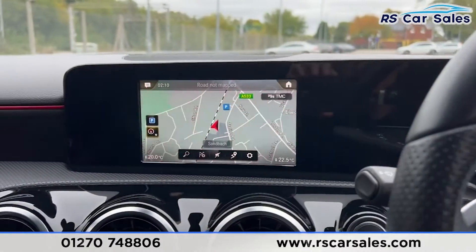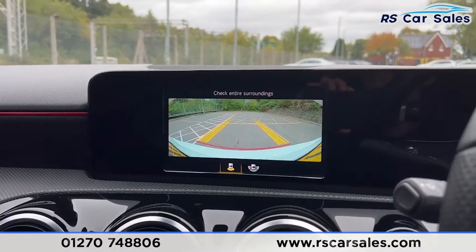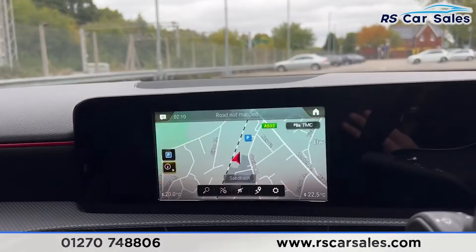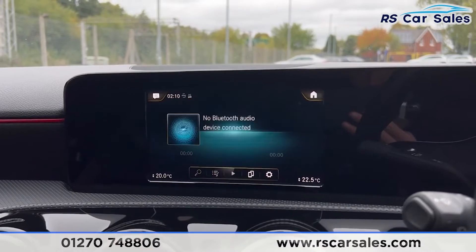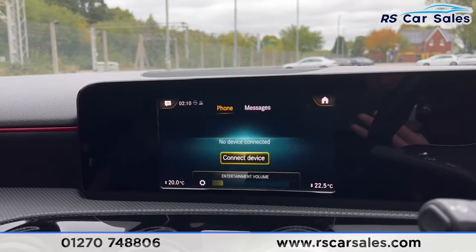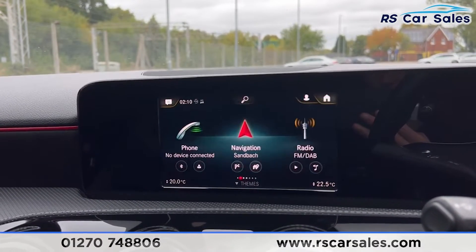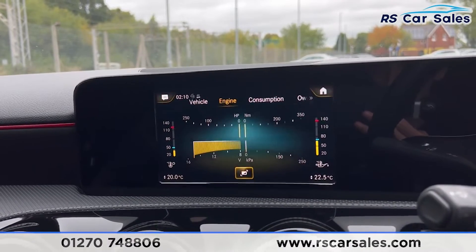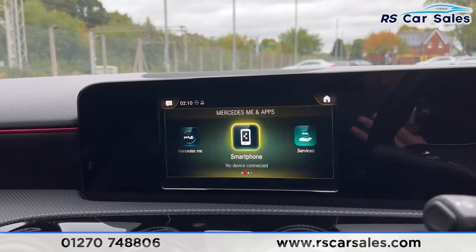Moving over to the centre console, you'll find the sat nav, and we also have the reversing camera with two view options. Put it back into park and it returns to the sat nav. We have the radio — FM, DAB and AM — and a range of media such as Bluetooth and USB. We also have phone connectivity. Going to the home screen you'll find all these options, plus an information section showing engine, vehicle and consumption data, and we also have the apps menu.